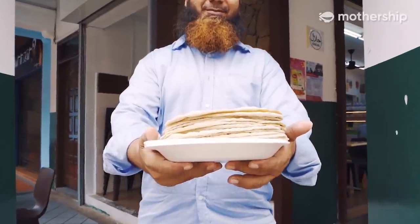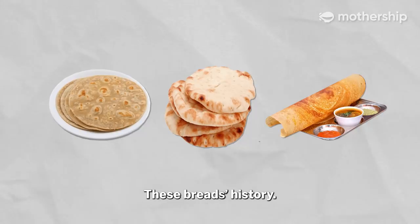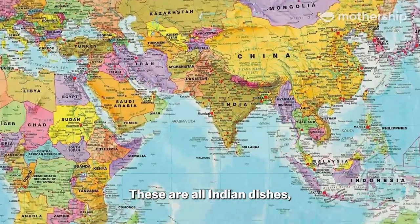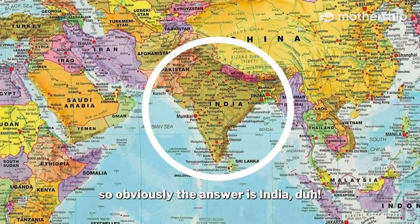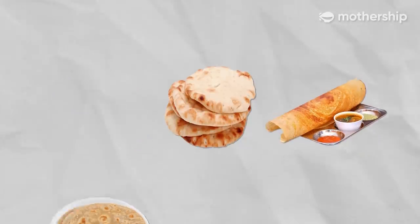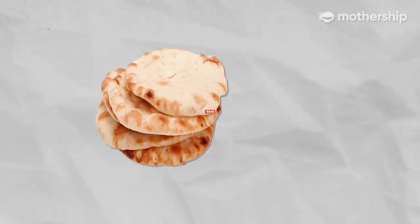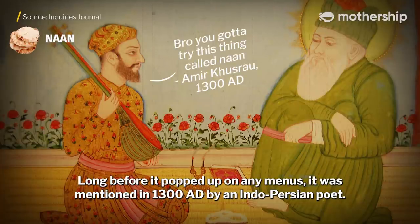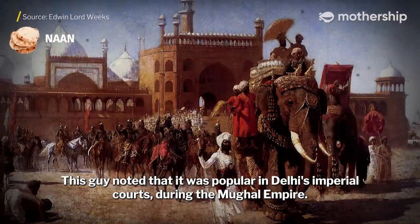You can keep those delicious secrets. But you know what's not a mystery? These breads' history. To find out when and where they come from — well, these are all Indian dishes, so obviously the answer is India, right? Actually, it's a little more complex than that. Let's start with the naan. Long before it popped up on any menus, it was mentioned in 1300 AD by an Indo-Persian poet, who noted that it was popular in Delhi's imperial courts during the Mughal Empire.